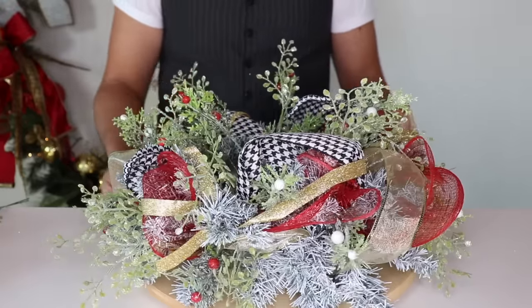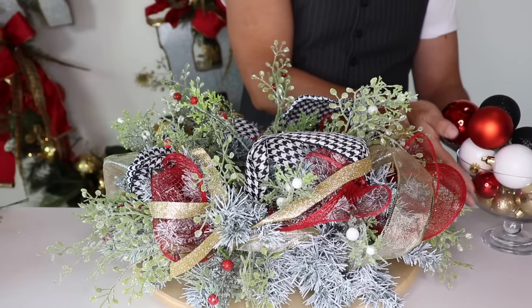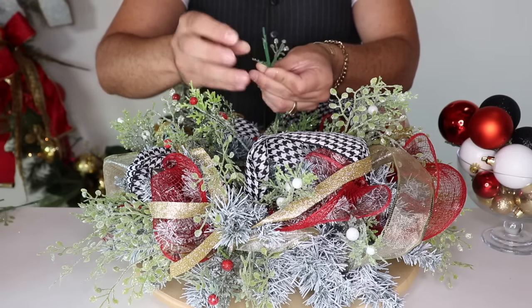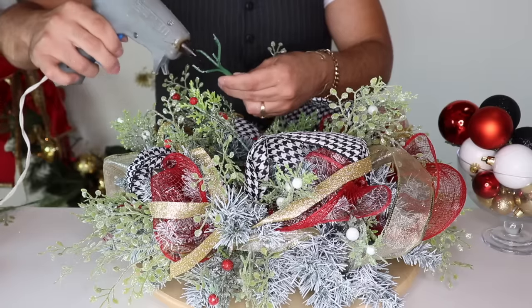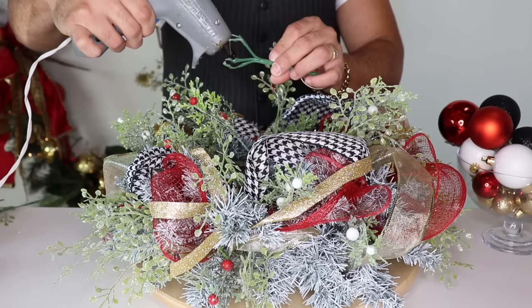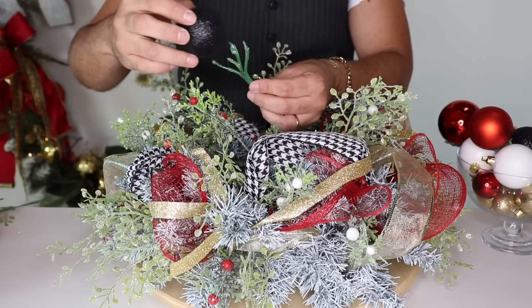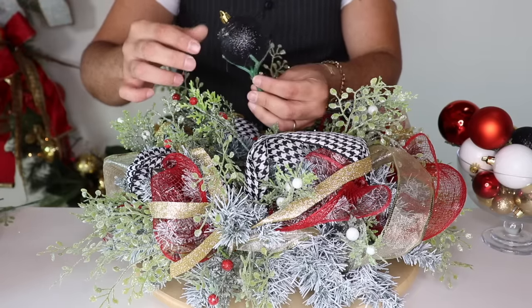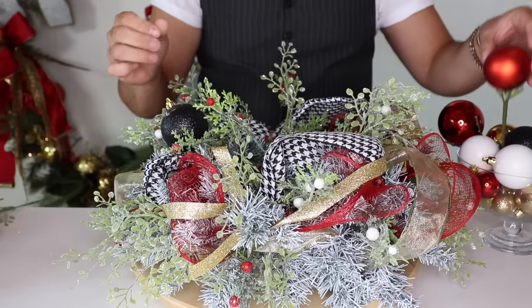I always like to save some materials for the end because we don't know what we'll need next. So far this is what the centerpiece looks like — very full and lush. It is time to add some ornaments! I had them ready. Now let me show you this pick that we just cut — you open it up like this, make a little hook, add some glue to the hook, smear the glue, grab one of your ornaments, and push it in. Hold for a few seconds so the glue sets and you have an ornament pick!